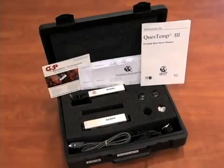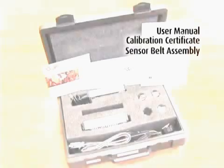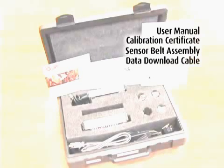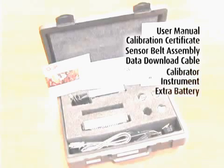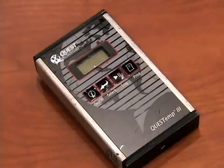Upon receipt, verify that the carrying case includes a user manual, calibration certificate, sensor belt assembly, data download cable, calibrator instrument, extra battery, USB conversion cable, and a software CD. The unit will come preset to the specified requirements.